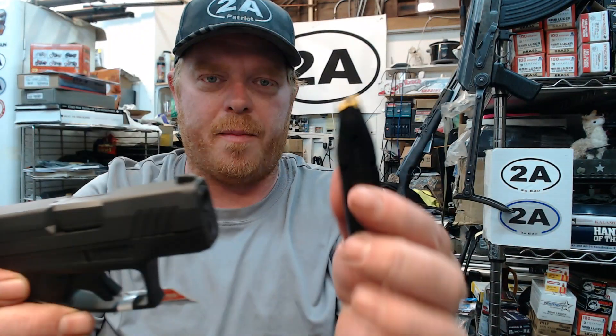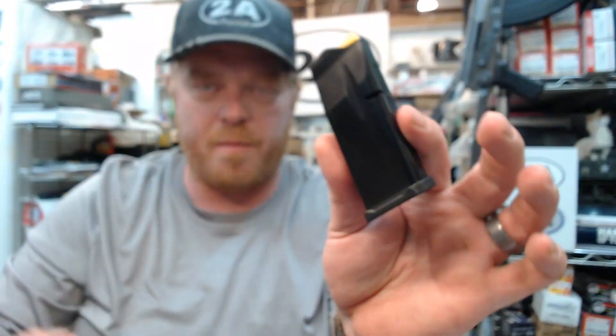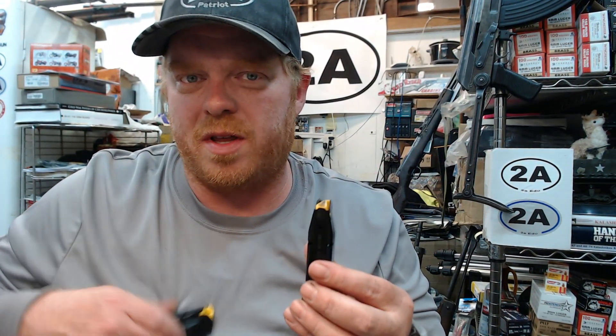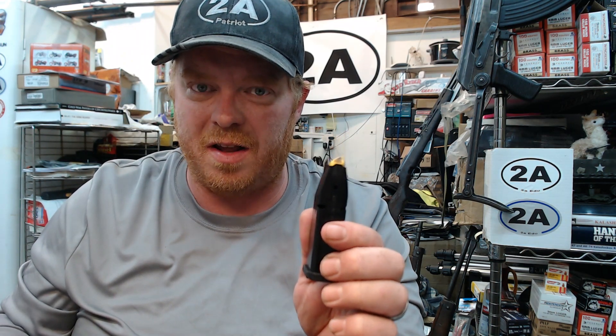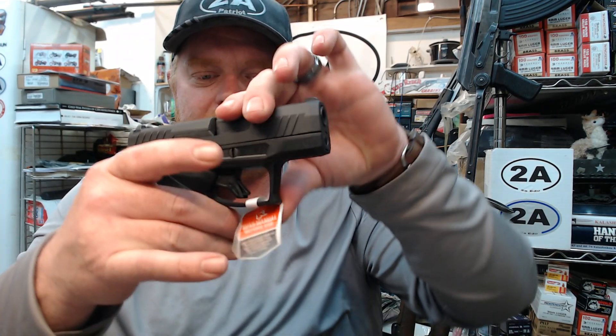This does feed from a double-stack, single-feed 11-round magazine, and it comes with two mags. They're going to have a 13-round available soon, but as of right now they're shipping it with two 11-round flush-fit mags.